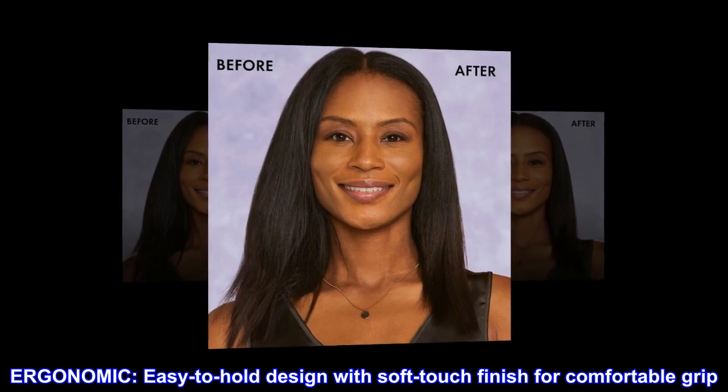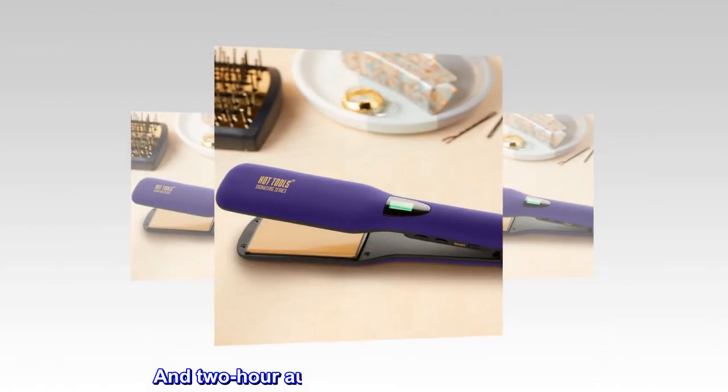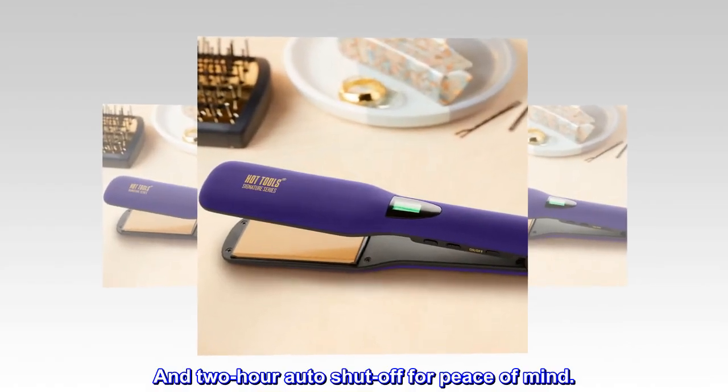Ergonomic. Easy to hold design with soft touch finish for comfortable grip, and two-hour auto shut-off for peace of mind.